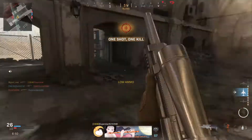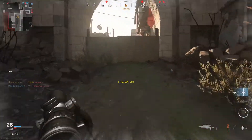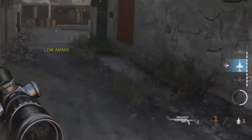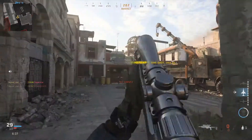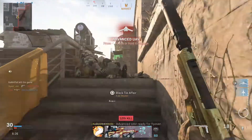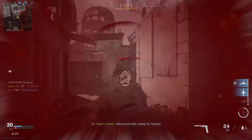Basically, wherever your crosshairs are, that's where the bullet's going. You don't need to lead your shot for any reason. These rounds are so overpowered at the moment that it doesn't even matter what other attachments you have on this gun. But to take full advantage of this, we're kitting this SPR out for full speed and insane damage from the Lapua rounds.